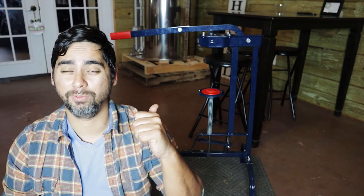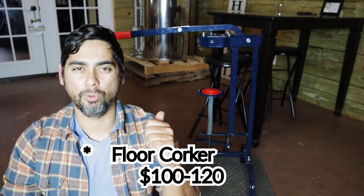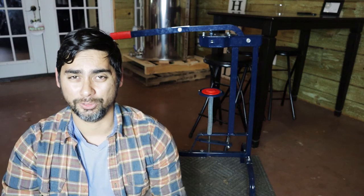Another thing to consider if you want to up your wine equipment game is one of these — a floor corker. This is actually what we use to cork our wine here and it's part of our bottling line, which we do everything by hand. I've literally bottled thousands of bottles with this floor corker. I wouldn't recommend anything else — none of that two-lever sort of thing. Just go ahead and bite the bullet, especially with the stimulus check. It really changes the game for how much you can bottle in one sitting. I got this for just over a hundred bucks on Amazon.